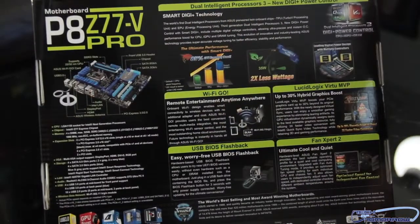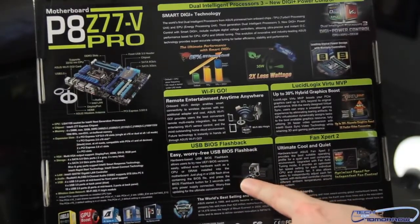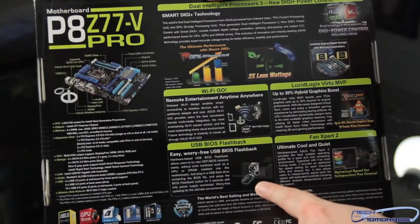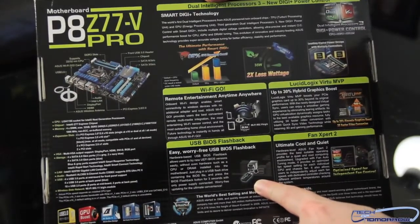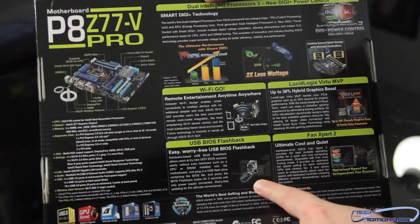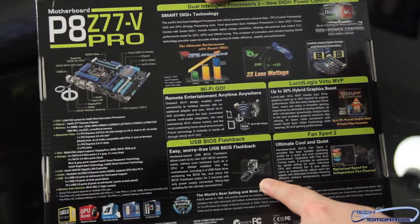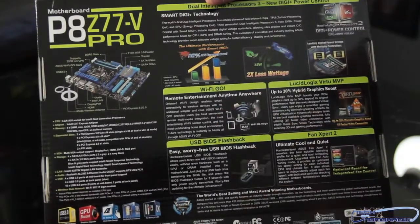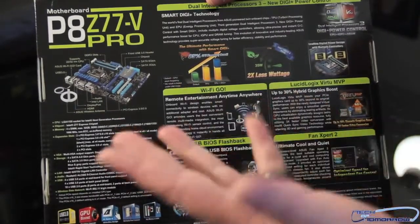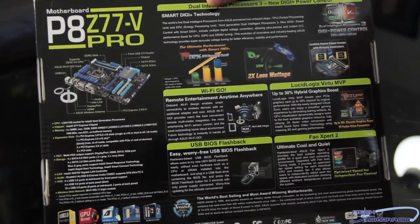Dual intelligent processors via the EPU and TPU switches. USB BIOS Flashback — this is something I think is actually really cool. With this, you can actually flash the BIOS of your motherboard without having any parts on it whatsoever. All you have to do is plug in the 24-pin power connector, put a USB drive in the port, and away you go to update your motherboard's BIOS. Wi-Fi Go allows you to control this computer or another computer back and forth, so you can be in the kitchen on one computer and play your music or videos controllable on another computer in another room.